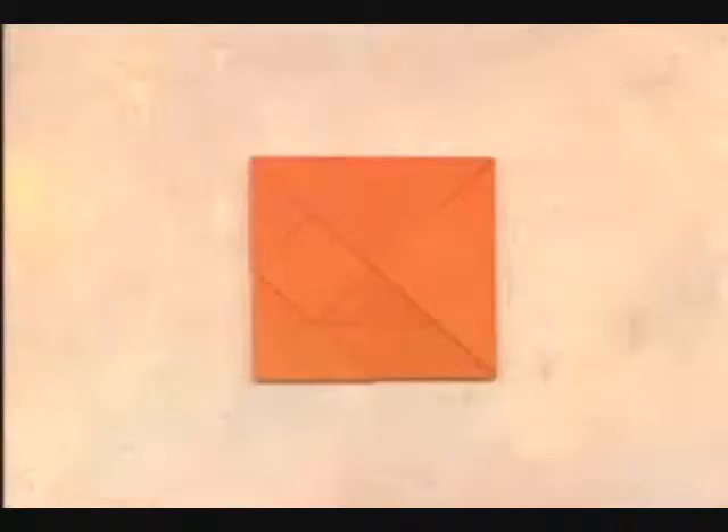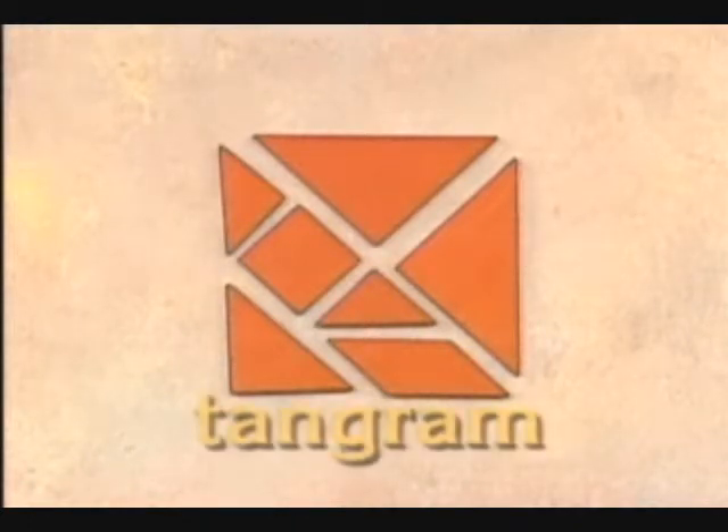A simple square? Explain yourself, magician. Patience, I beg you. Watch closely. Cut the square into seven special pieces. What do you have? Why, a tangram. A tangram, to be sure.